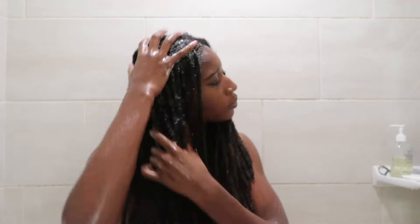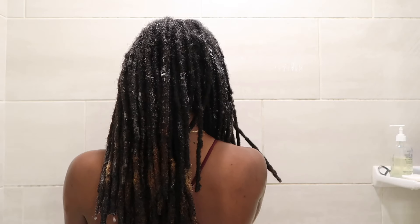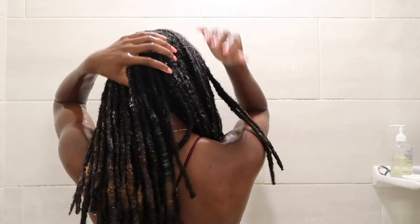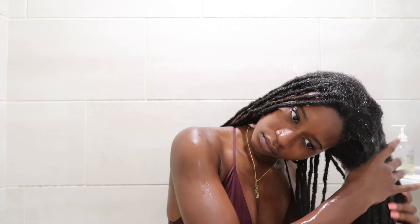I put it in from root to tip and just let it sit. After I put the conditioner throughout my hair, I let it sit for maybe 10 to 15 minutes. At this point I was drained and exhausted — I needed that 10 to 15 minutes just to sit before I rinsed the conditioner out. And just like the shampoo, I rinsed my hair until the water was completely clear.